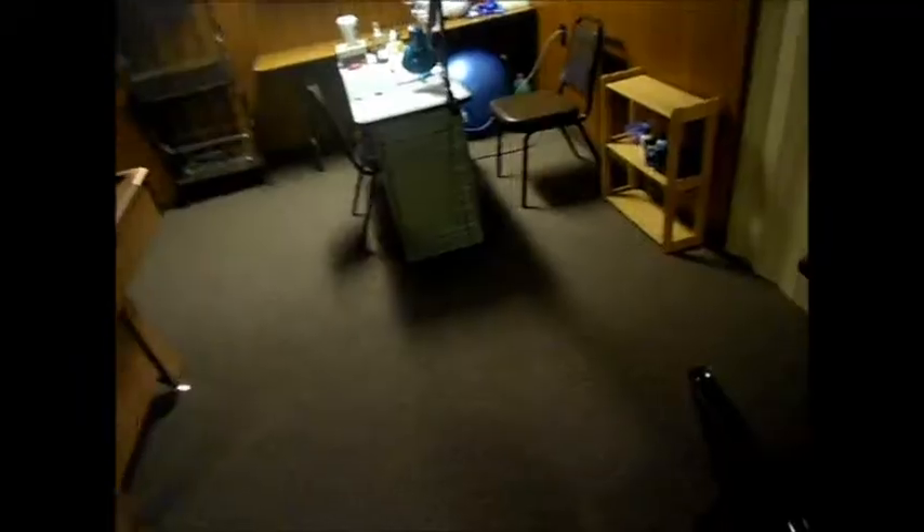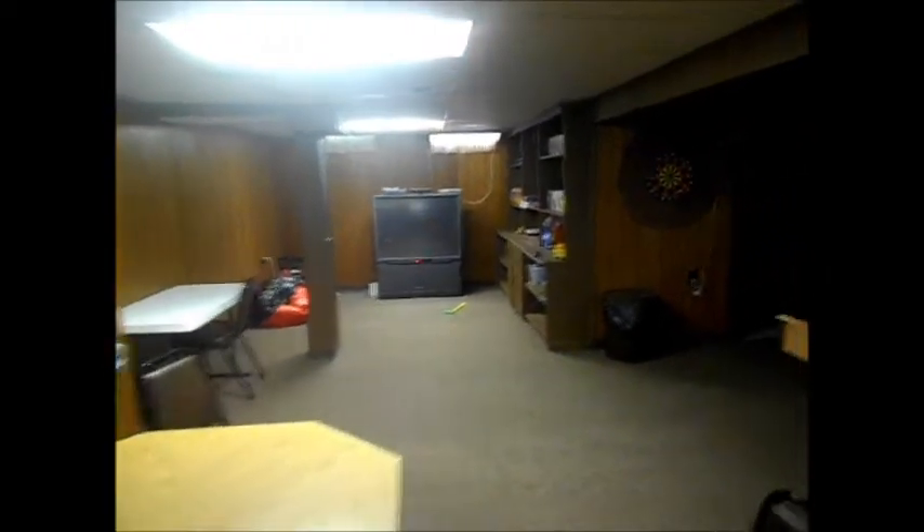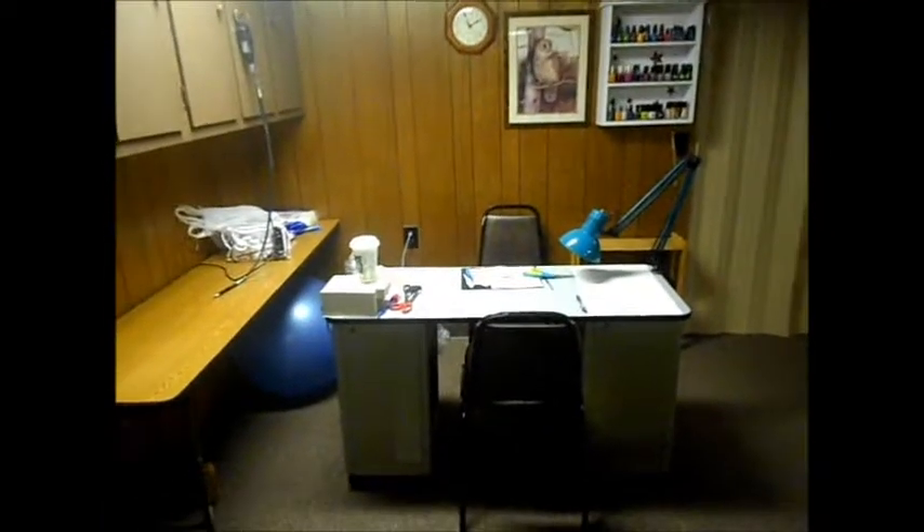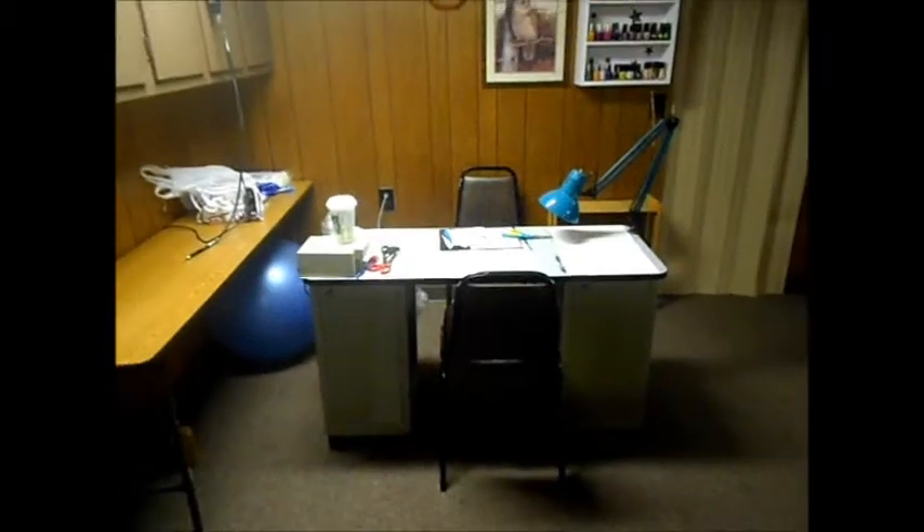Hey y'all, it's your girl Moeb Houston in my basement. Let me show y'all my basement. Table, TV. It's dark on this end. Let's put a table. And this is what I really wanted to show you guys, my nail space.